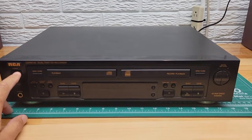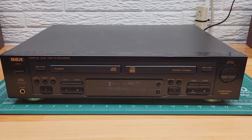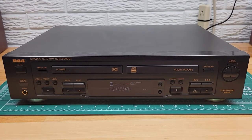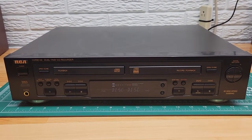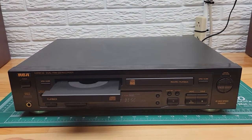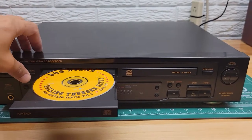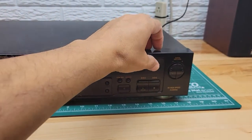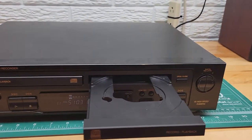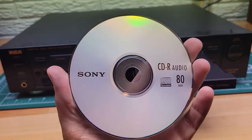Let's turn this unit on. There are no discs in it yet — you can see it's just checking to see if there are any discs by reading the drives. Both drives are empty. I'm going to put a CD in this side and a recordable CD in this side.